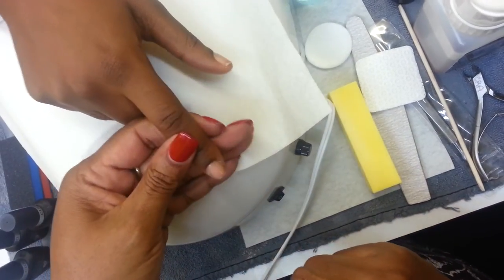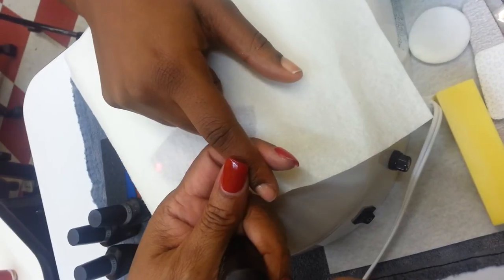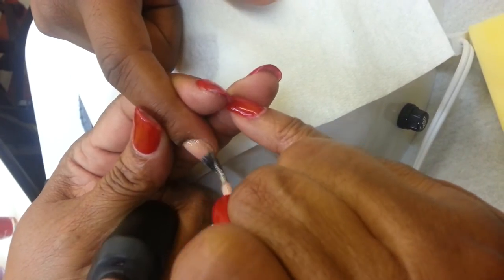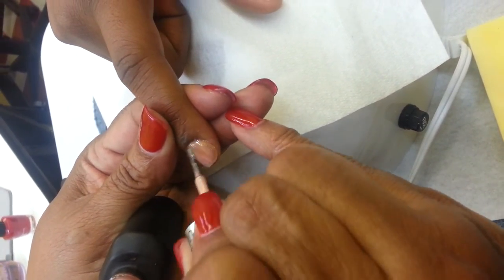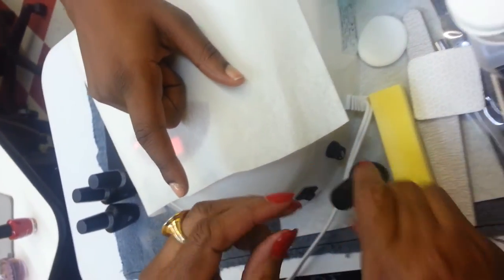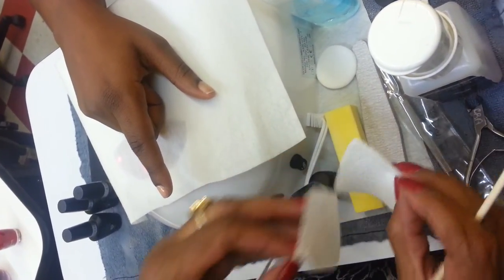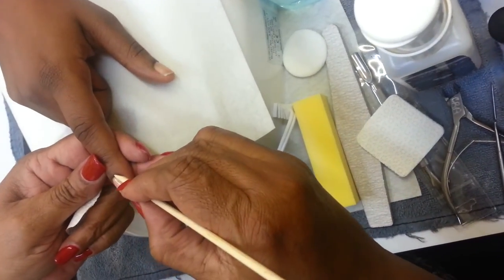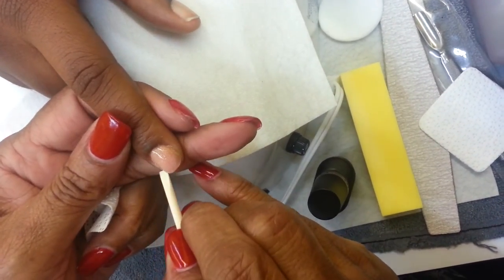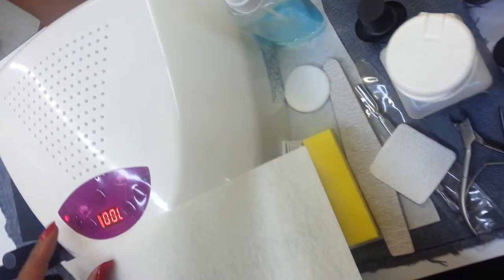We have cured it for 30 seconds. Now it's time to put the second coat of our Los Angeles Luscious. I'm going to put it on really thin, and cap the edges. Again, I'm going to take my orange wood stick and go around the cuticle area to be sure I have no product on the skin — whether I see it or not, I still want to do that. Then we're going to put it in the light for 30 seconds.